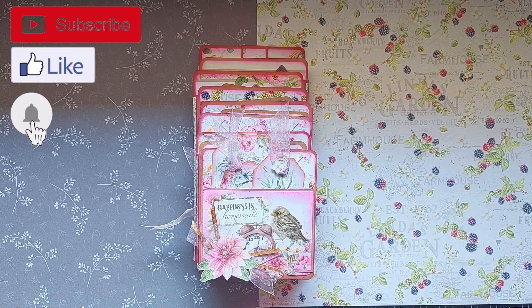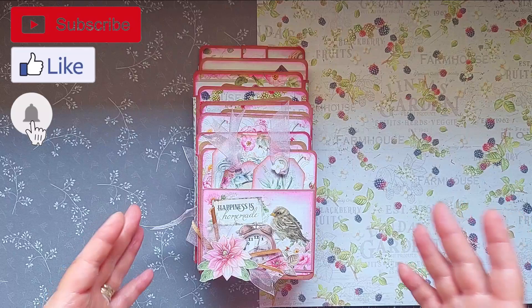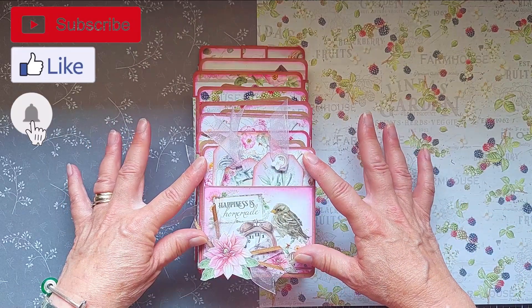Hi everyone, my name is Lou Sims and I'm part of the Chow Bella creative team. Welcome to another walkthrough video sharing one of my projects I've made with the beautiful Sparrow Hill paper collection.